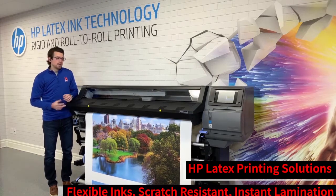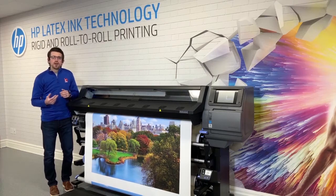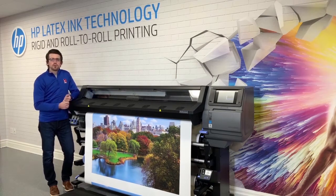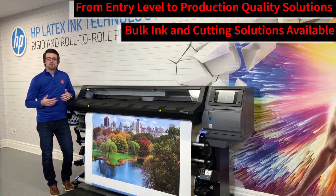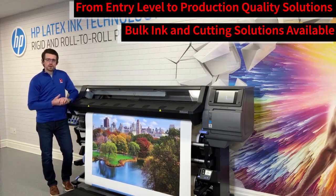The lineup includes the 100 series, the 300 series, and the 500 series. There are also two print and cut models — the 315 print and cut and the 335 print and cut — which come bundled with an HP cutter. They have two sizes: the 54 inch and the 64 inch.